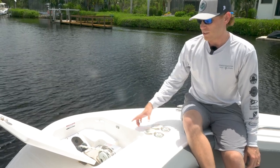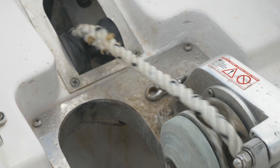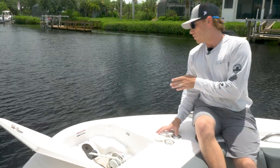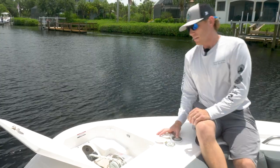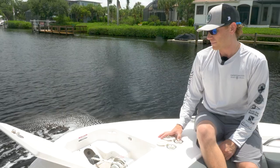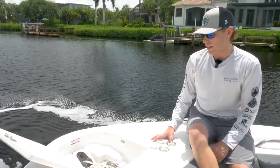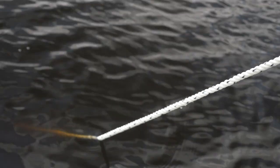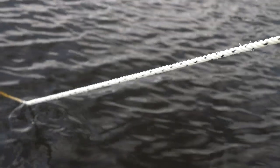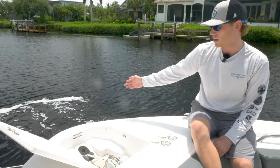We want to always make sure we let that chain out and get to our line. We want to have as much scope as possible, so we want to see that anchor line getting out in front of us. Sometimes you may need a couple bumps in reverse until we feel that boat grab. It's always best practice to give yourself a little extra room of where your destination is going to be while anchoring.